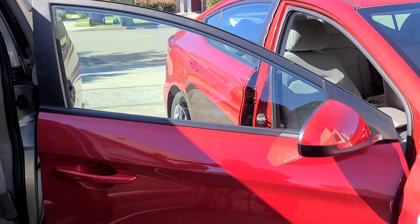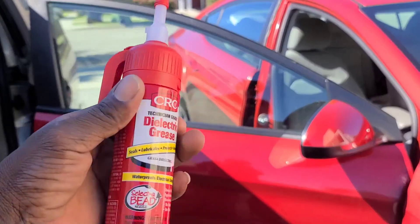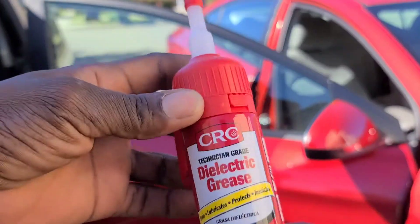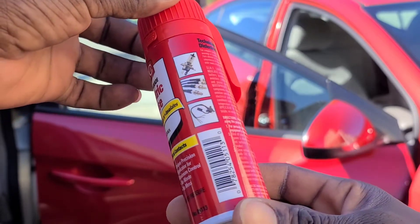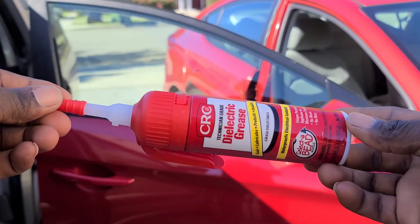Hello everyone, welcome back to another new video. In today's video I'll be showing you how to grease your car door window using dielectric grease. This is a good grease to use for electrical contact purposes in the car, and you can get this product at AutoZone.